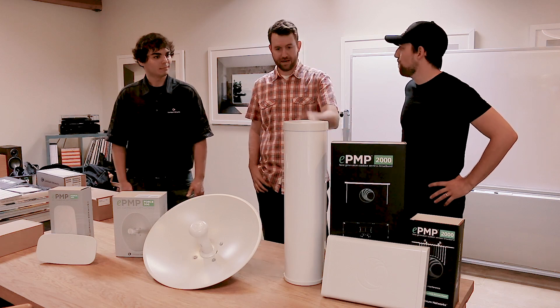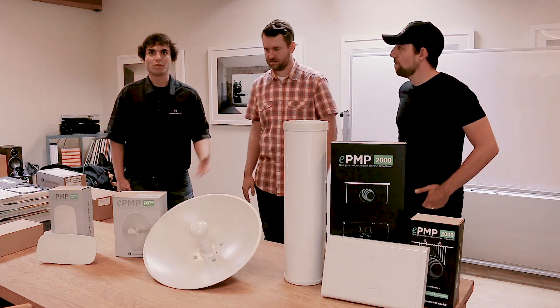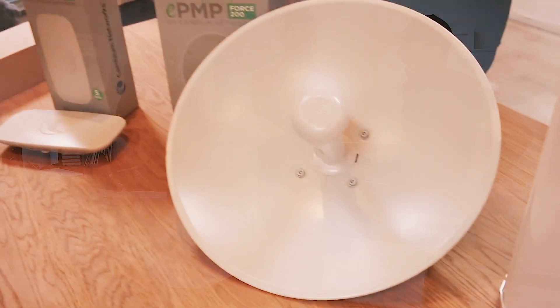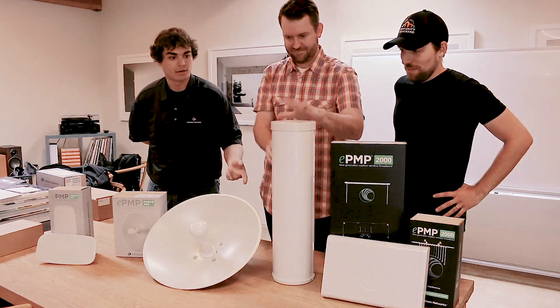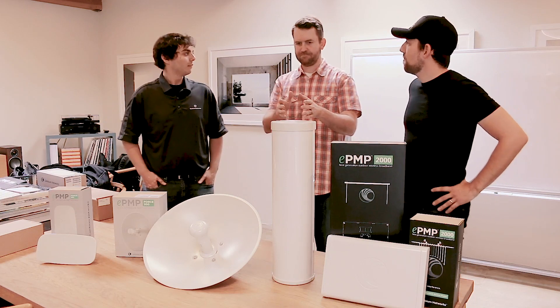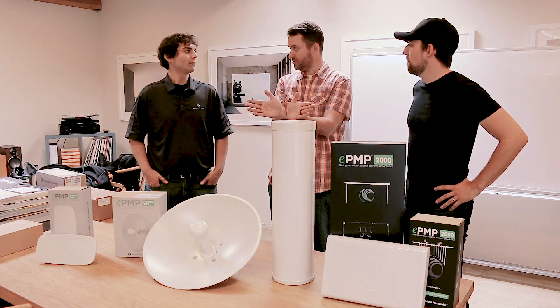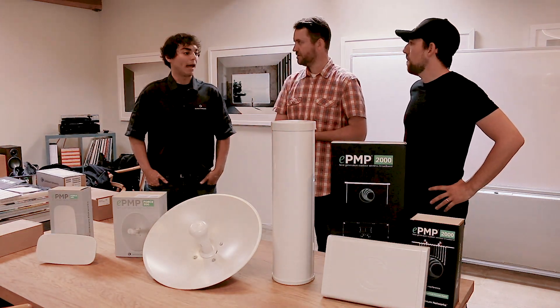Today we're going to be using a Cambium ePMP2000 stack with some subscriber antennas. Hardware-wise, we have the ePMP2000 with a dynamic RF filter and a 90 or 120-degree sector antenna. Full bandwidth is to 90 degrees and you can go a little further to 120, but you're not necessarily going to get full performance. Typically, a 90-degree antenna is actually a 60-degree antenna with 3 dB of roll-off, which is essentially what this sector antenna is.